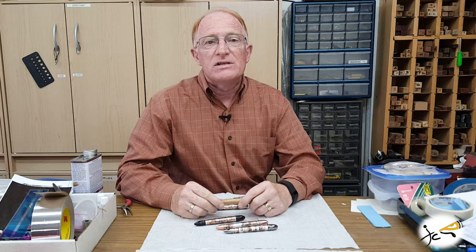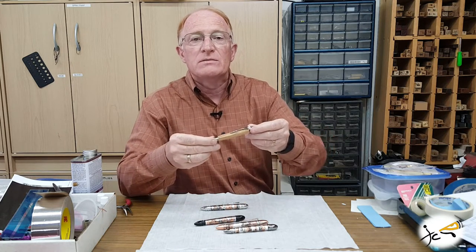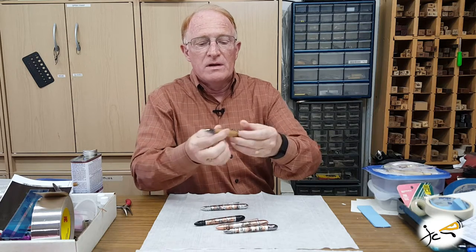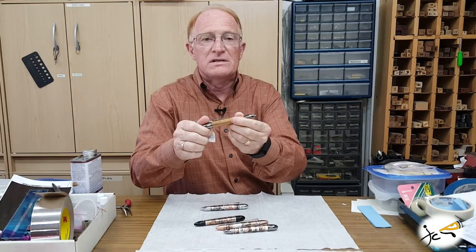Hi, you're in the shop today at JC Wood Pins. This is John. I want to tell you about the Civil War themed ballpoint that I have available in the store. This is a twist ballpoint — you twist the top cap and the writing tip extends.